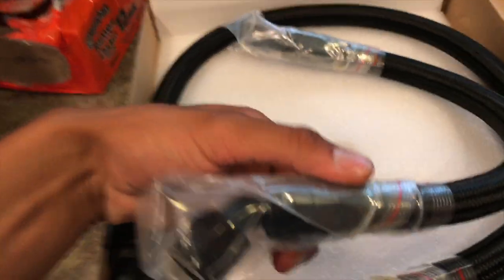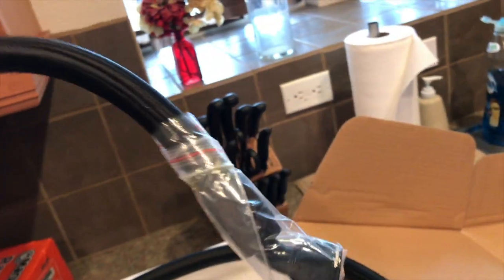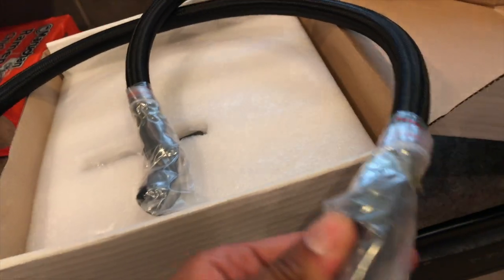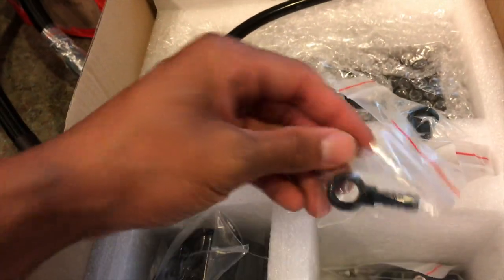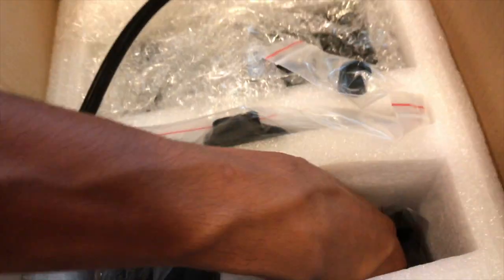Here are the catch can lines with AN fittings. This is the shorter one with AN on both sides, and this will go to my stock inlet which is also a racing line — super nice quality. This other piece might be the line for the washer fluid. I'm not sure, this must be an updated system.